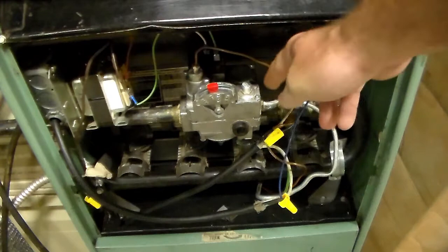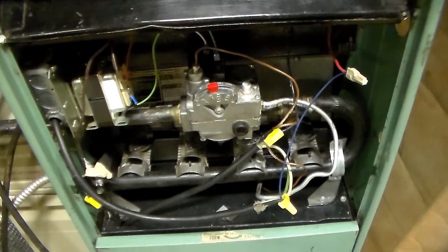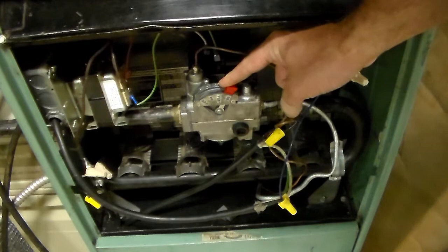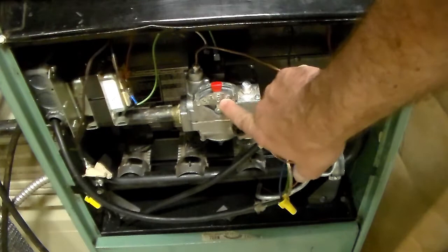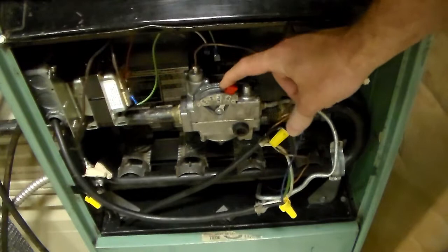They might ask you how to light a pilot and what the thermocouple is for. This thermocouple is your flame safety for the pilot — it makes sure the pilot is actually lit. If the pilot goes out, it shuts off the gas and won't allow the furnace to run. To light a pilot: first turn off power to the unit, then come to this switch and slide it over or push the knob down to the pilot position — that allows gas to come out of the pilot tube.